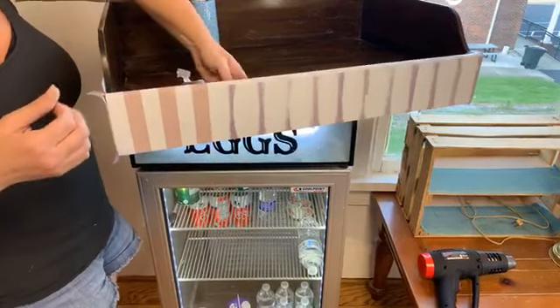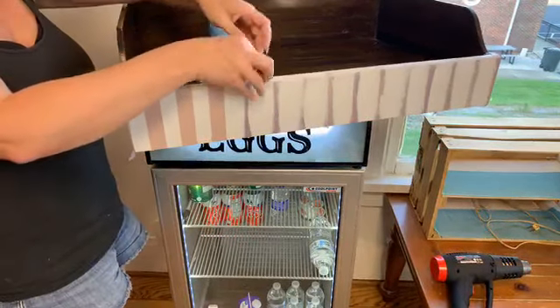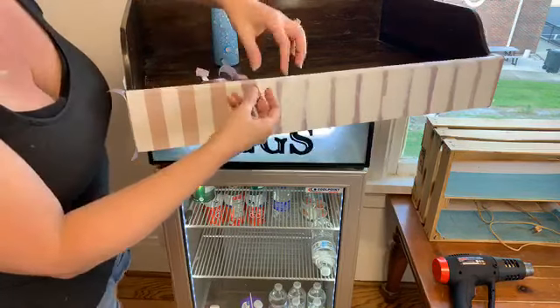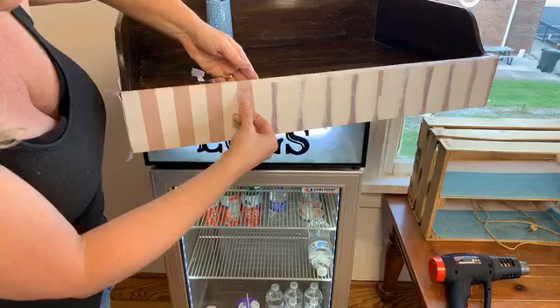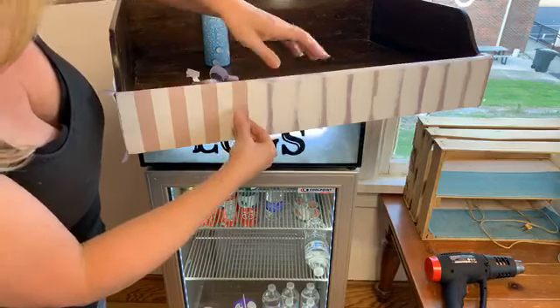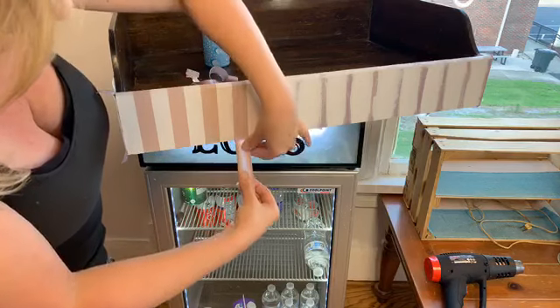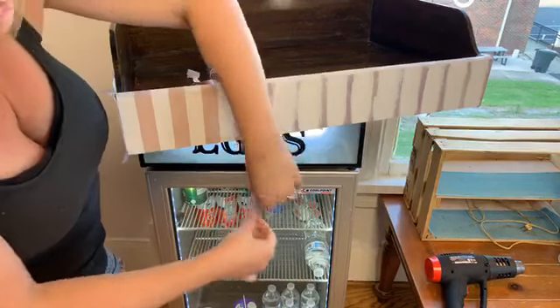Perfect stripes, guys! Who's going to go do stripes on something now?